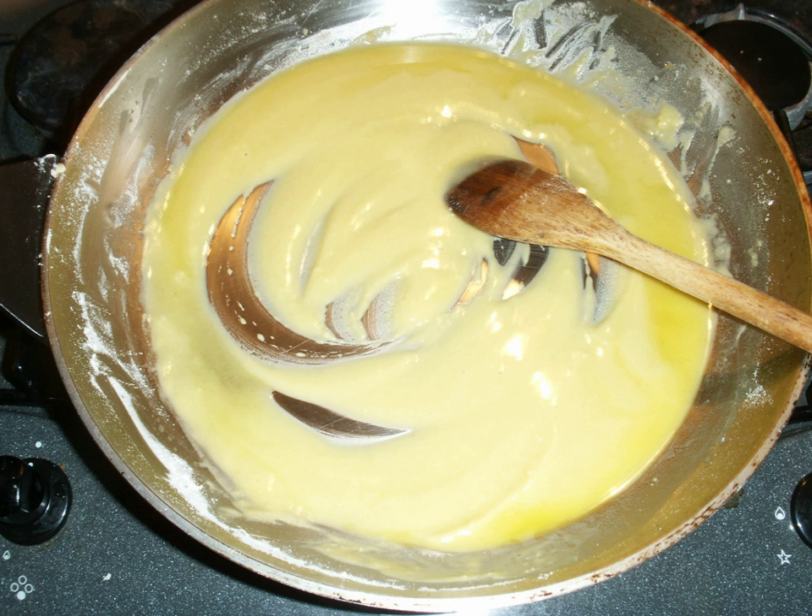Cornflour can be used instead of wheat flour. Since less is needed to thicken, it imparts less of the raw flour taste, and it also makes the final sauce shinier. As an alternative to roux, which is high in fat and very energy-dense, some Creole chefs have experimented with toasting flour without oil in a hot pan as an addition to gumbo. Cornstarch mixed with water, arrowroot, and other agents can be used in place of roux as well. These items do not contribute to the flavor of a dish and are used solely for thickening liquids.